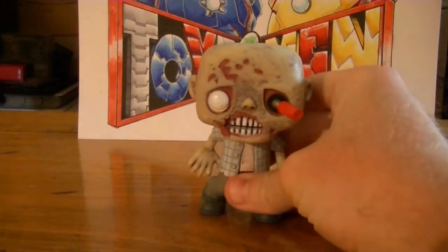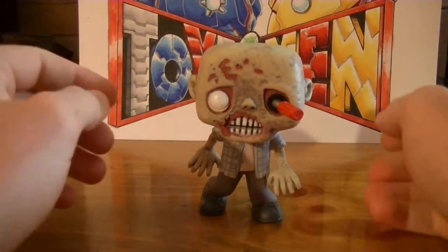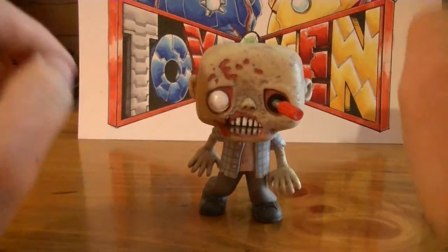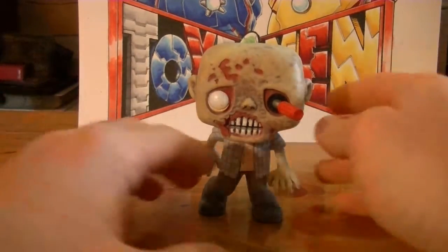So let's dive into this figure a little bit. All in all this figure is pretty awesome. This is more of your original style — or should I say not original style — Pop figure. He just doesn't look like a plain big piece of plastic with two dark black eyes. You're getting a little bit more here, and I think this is very cool how they did this.